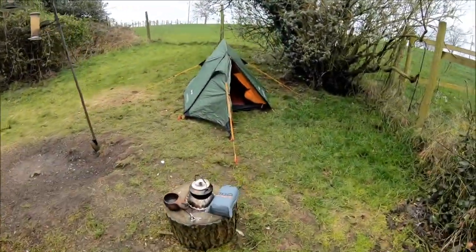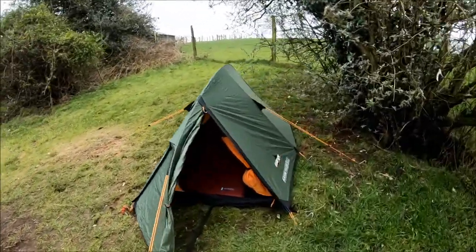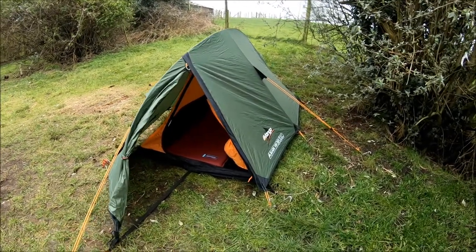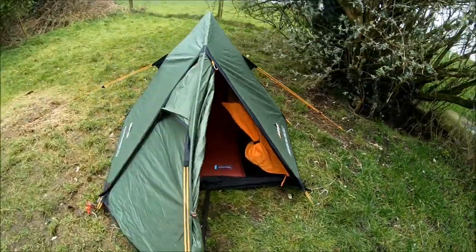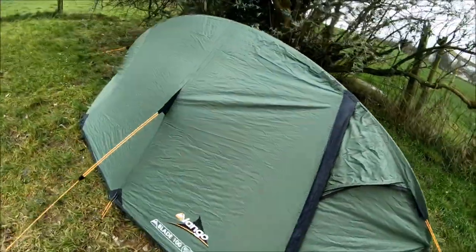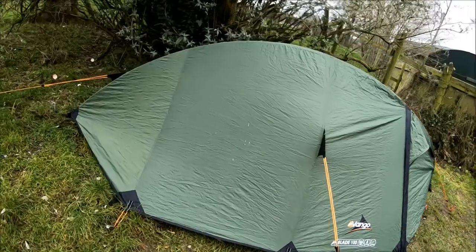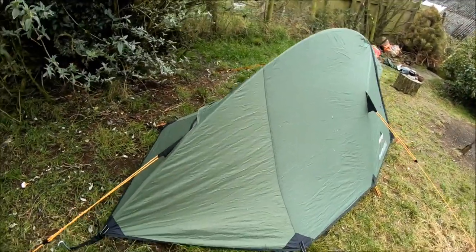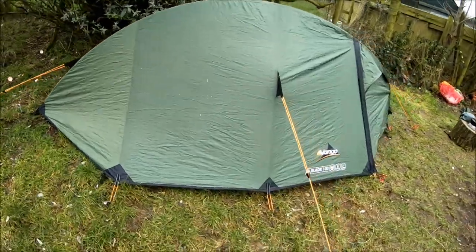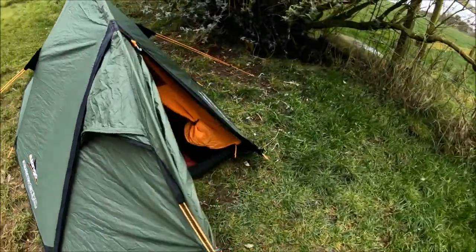It comes in at about one and a half kilos, so it's on the light side. We'll have a quick look around it. Traditional blade shape, quite a small footprint. What I like about it is the high ridge line.